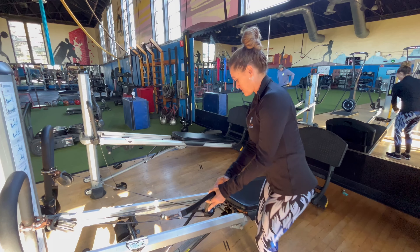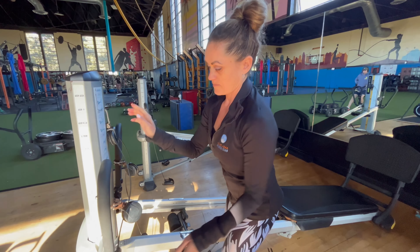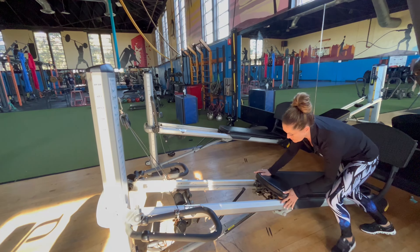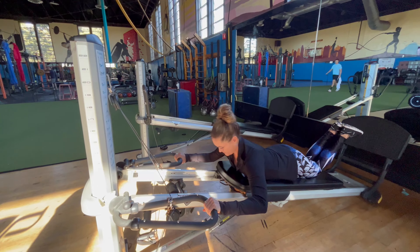The next exercise — you release that carabiner right there, adjust the arm levers, and get into position to basically do a pull-up. Instead of grabbing the handles, you just pull your body up and down.